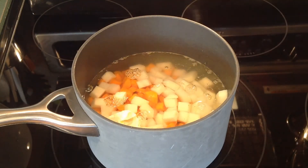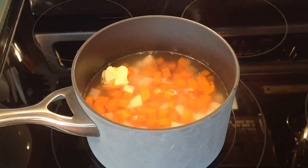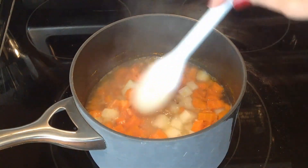Here we go. We'll stir it a little bit and then add seasoning. Now this is going to boil for around half an hour, though at 20 minutes just check if it's tender enough, because if you overcook it, it will just fall into pieces.